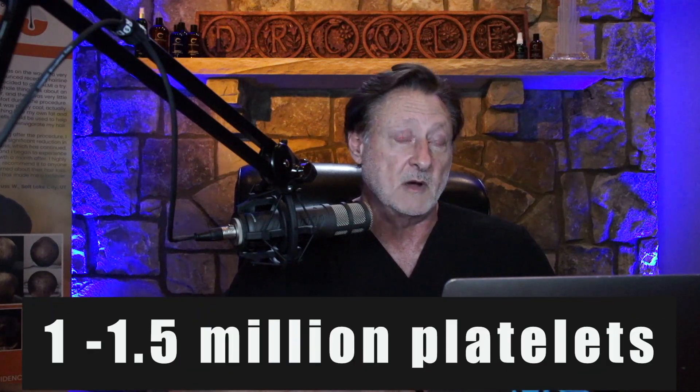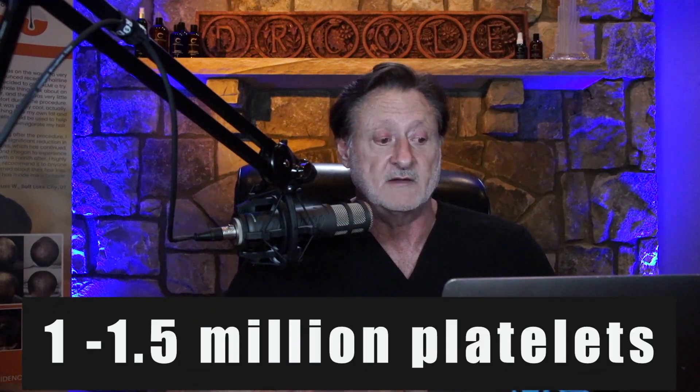There is a big difference between PRP that is not good and PRP that is good. The key is to get somewhere between one million and 1.5 million platelets. Most PRP kits will not exceed around 400,000 to 450,000 platelets, and some PRP kits actually produce platelet counts lower than whole blood — they're effectively making platelet poor plasma.